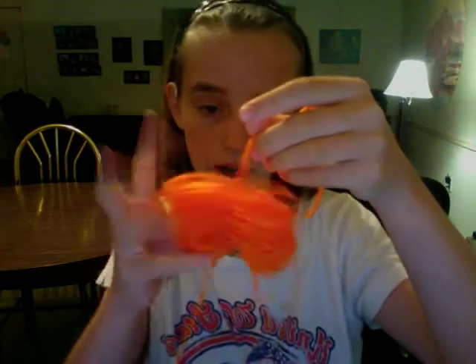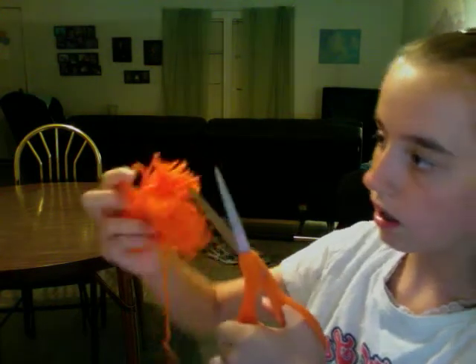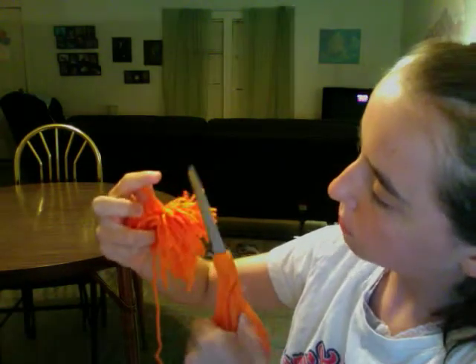After you tie it around your loops, you're going to cut those loops. You want to make sure you get every single loop, and you want to do it at both ends.